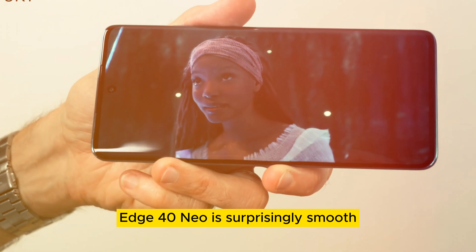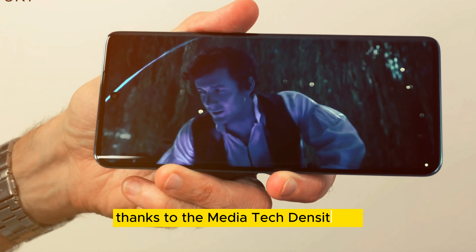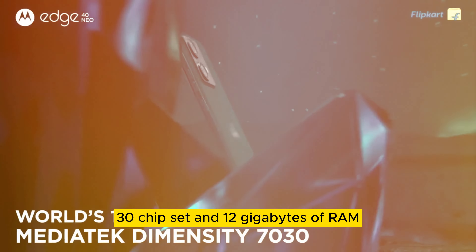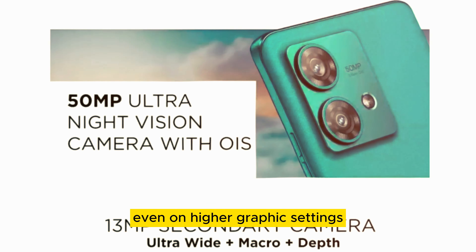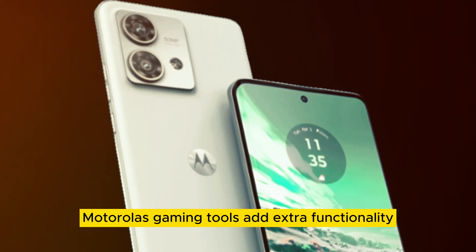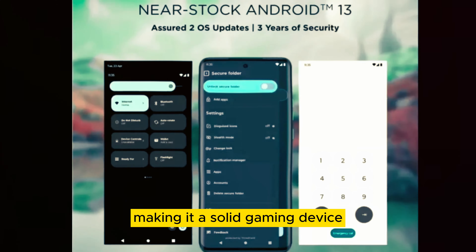Gaming on the Motorola Edge 40 Neo is surprisingly smooth thanks to the MediaTek Dimensity 7030 chipset and 12GB of RAM. It handles titles like Genshin Impact with ease, even on higher graphics settings. Motorola's gaming tools add extra functionality, making it a solid gaming device.